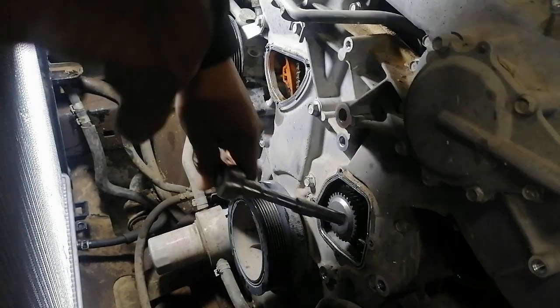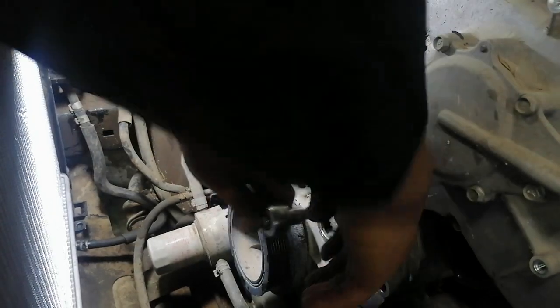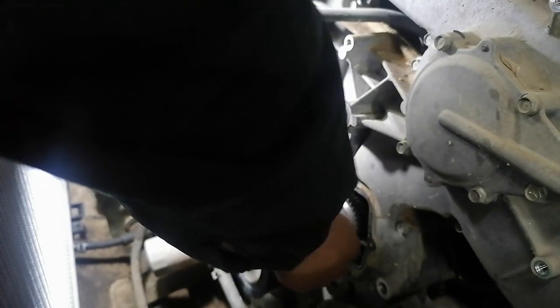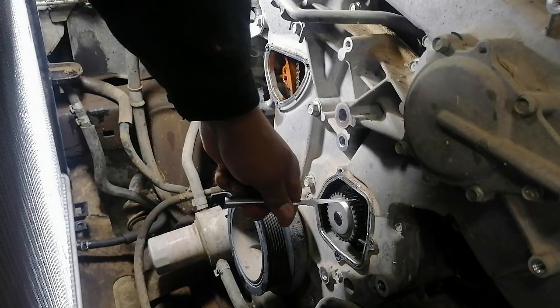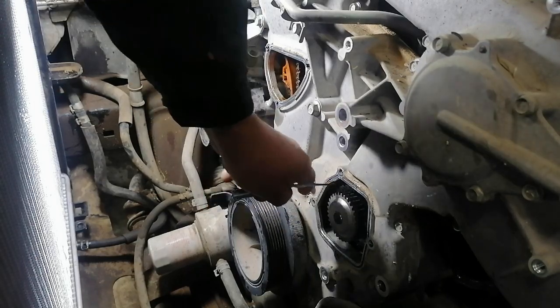Okay, it's seated. Double check as well. This is the timing chain — it is driven by the timing chain.